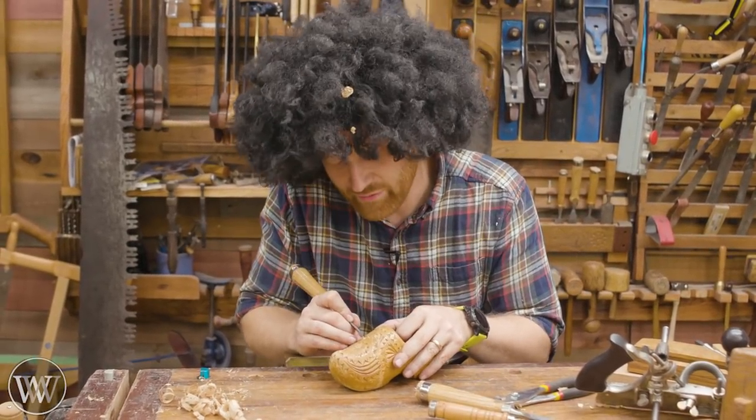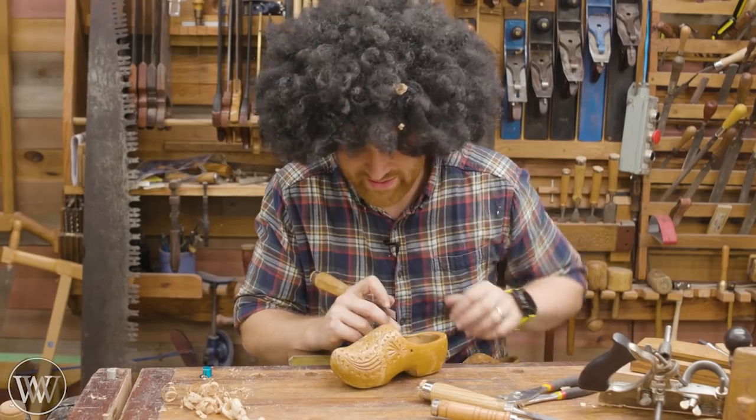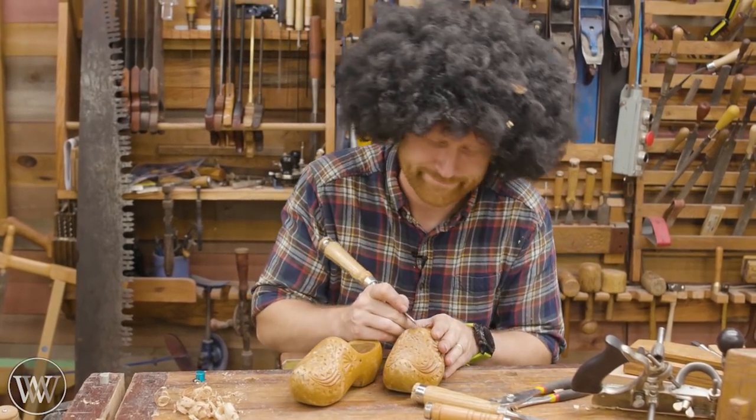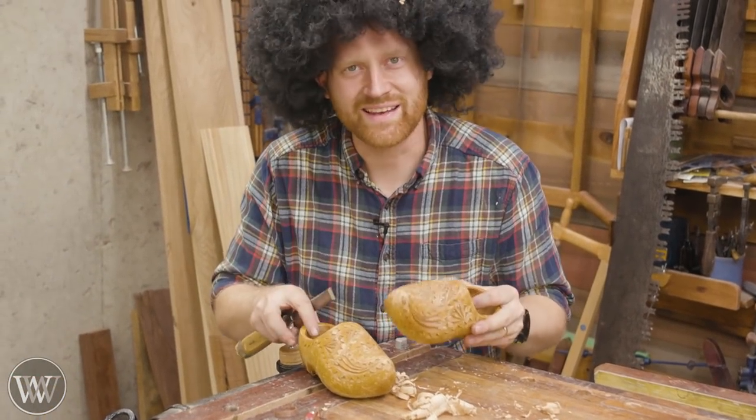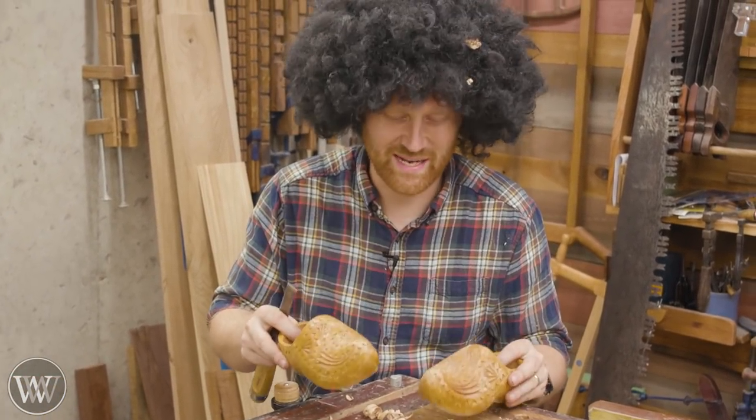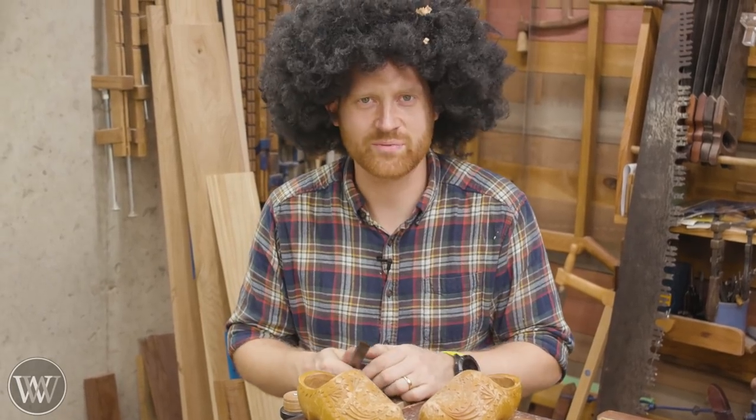And you know what? Everyone needs a friend. So let's give him one. Ah, that's better. Now hasn't this been a lot of fun? We've been enjoying our time in the shop, and we've produced something that's rather enjoyable.